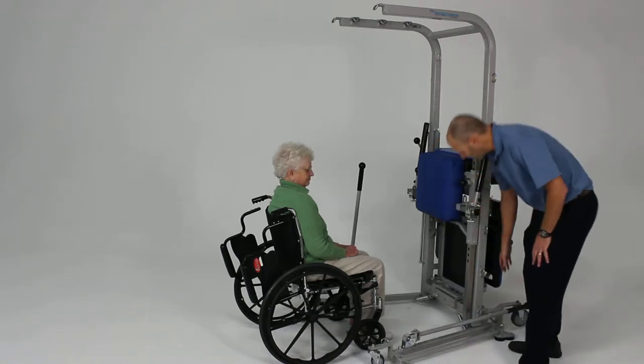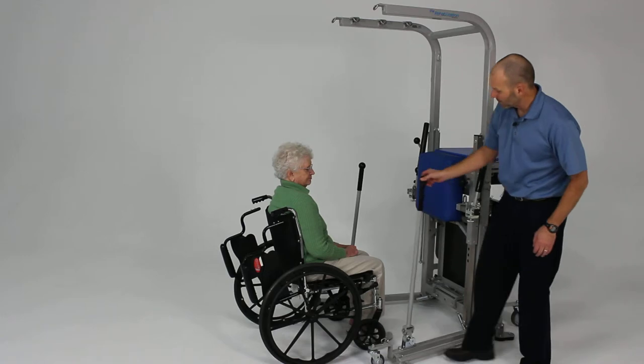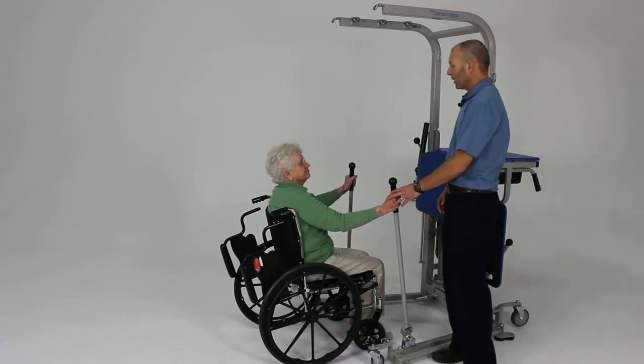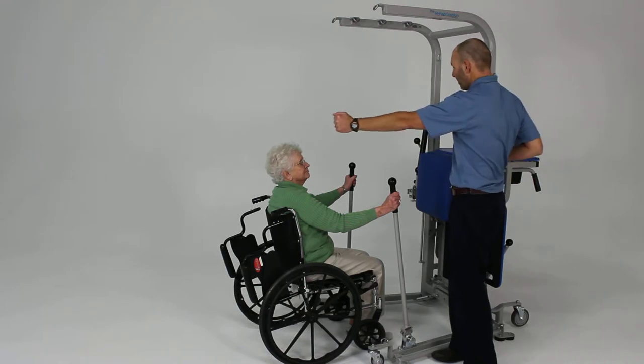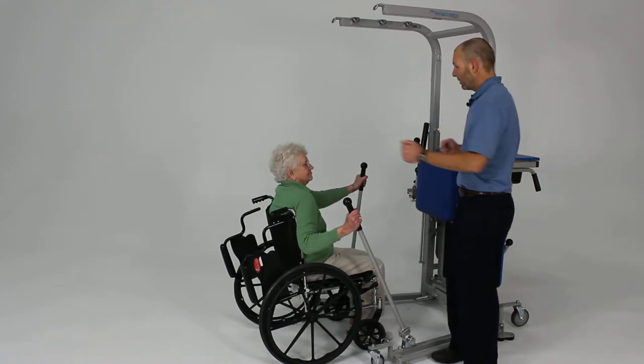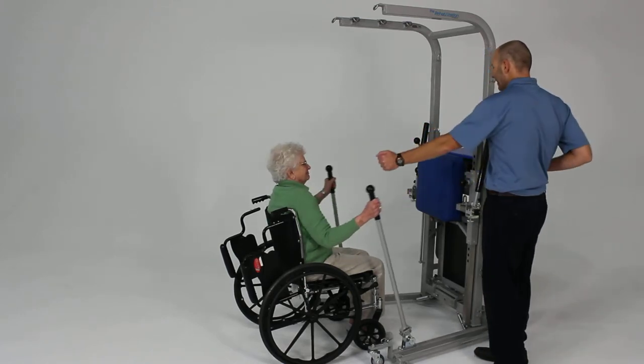One thing I like to do is have them use the activity pulls, so we can raise these into place. Go ahead and grab those activity pulls on each side. What I want you to work on is pushing one back while you pull the other one, or push one forward while you pull the other one back, and do that reciprocally. Nice and smooth and easy.